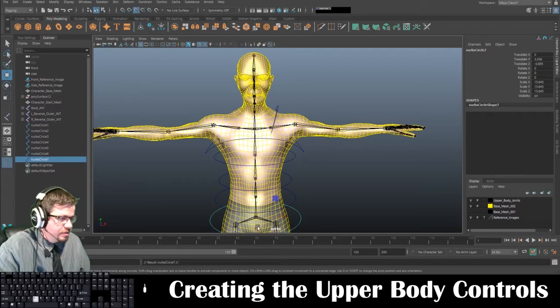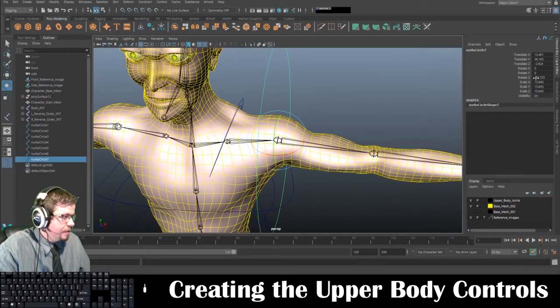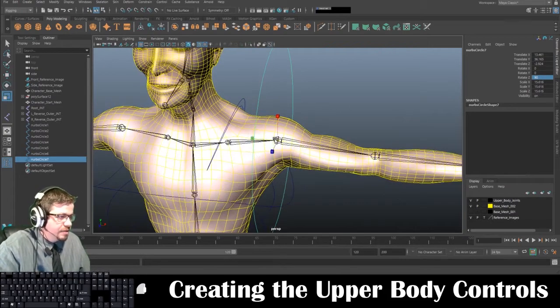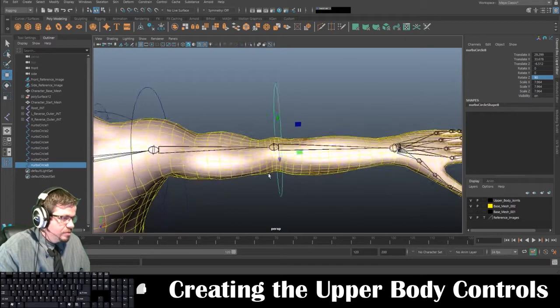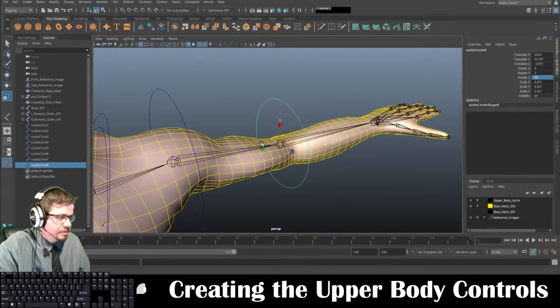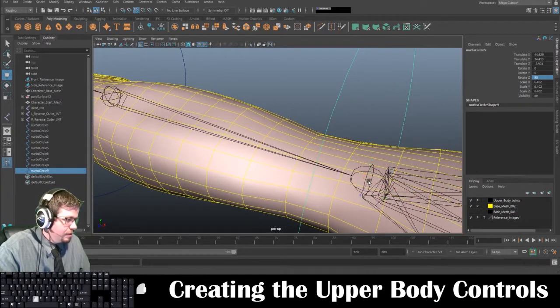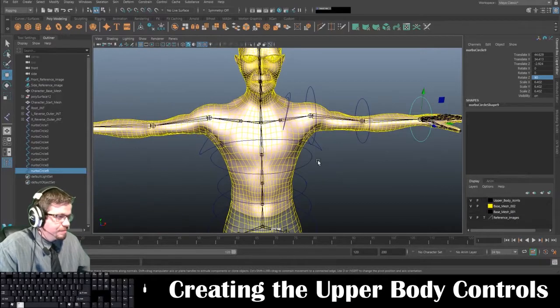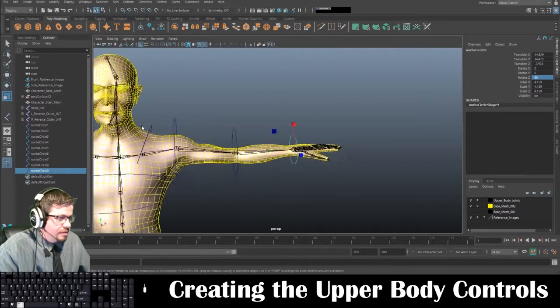I'm going to duplicate this one and put it at the shoulder. I'm going to rotate it at 90 degrees and then scale it down. Then I'll duplicate this one again and go to the elbow joint and scale it down a little bit. Duplicate it one more time and go to the wrist. Scale it down.